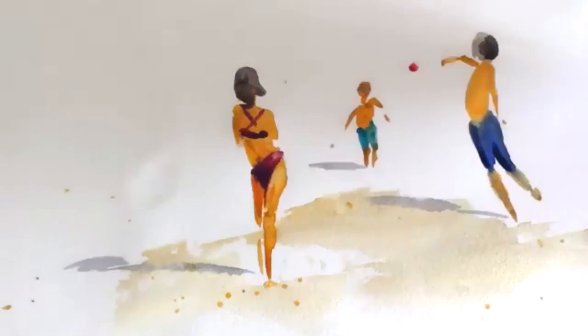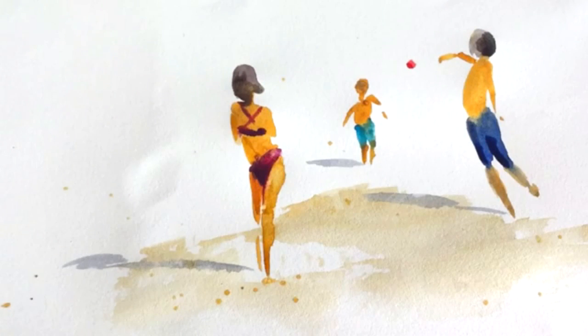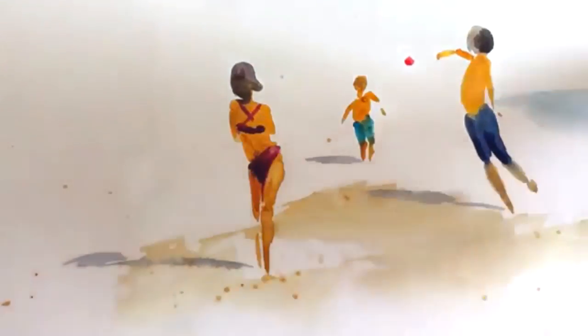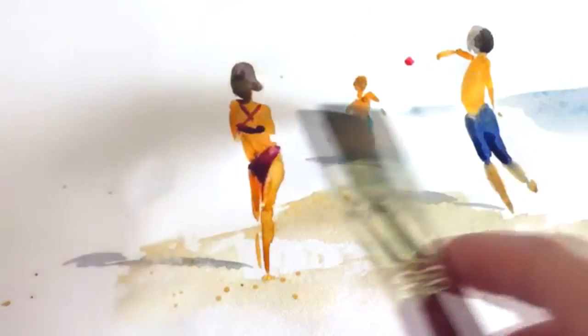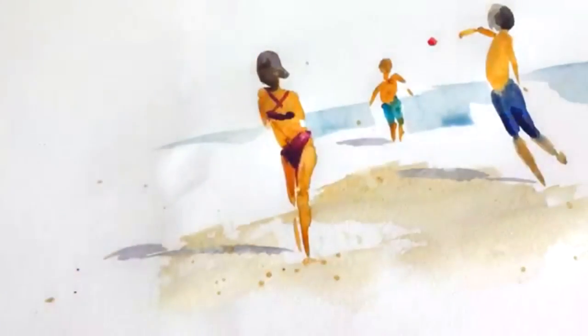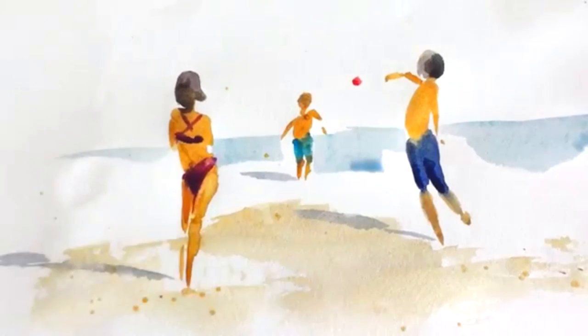I'm going to finish up with just a little water — so the ocean, they're at the beach — just same as the sand, just in a light blue, just adding in a little water in the background. And there's a little story of a man and a woman and a boy playing ball at the beach.